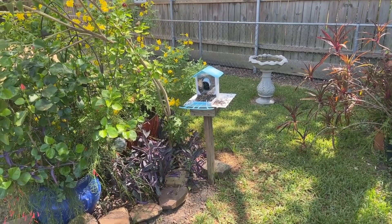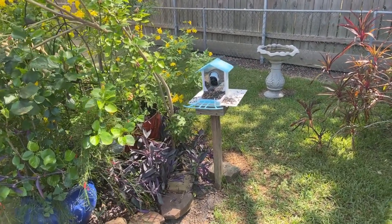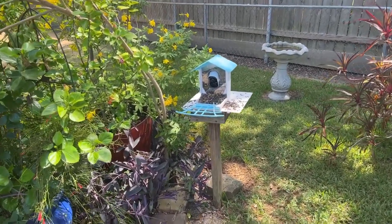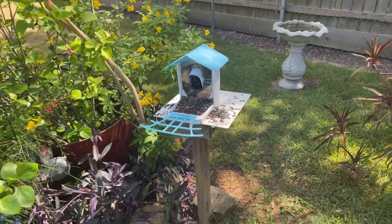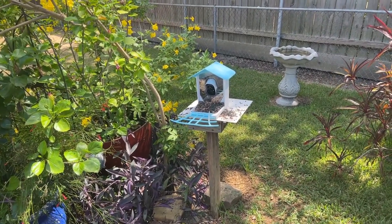I haven't decided if I want to strap it to the tree or put it on a post, so for now I'm going to try it out here. This is where I previously had a bird feeder because the birds are used to coming to this area and you can see they were having a good old time this morning. So I might leave it here for a little bit. Let me show you some features of the app.